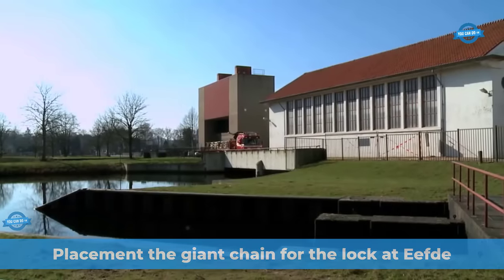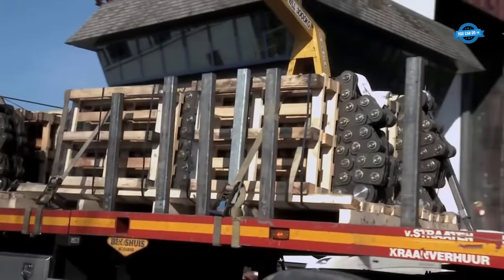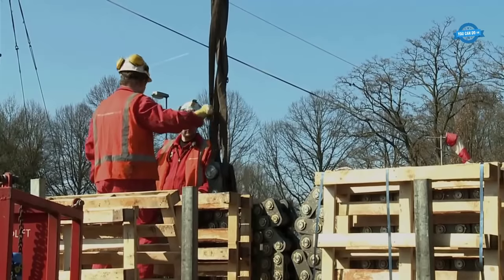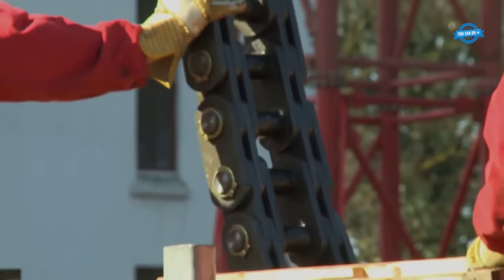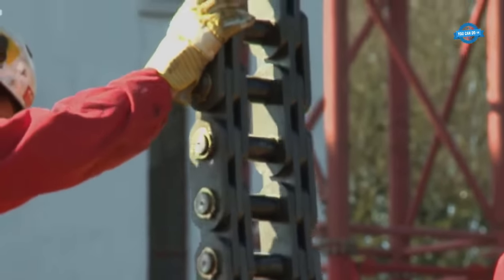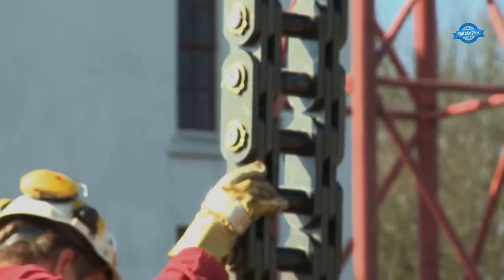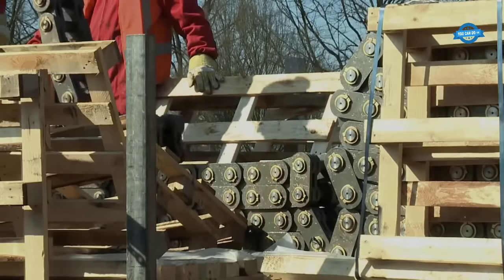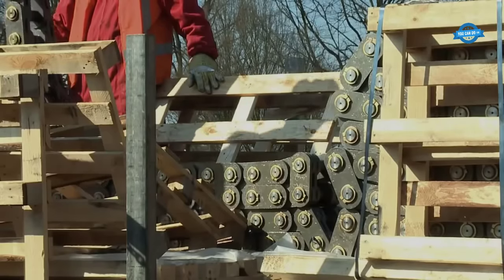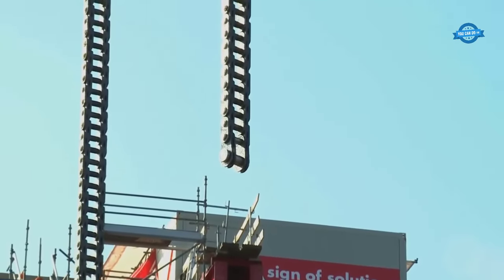The placement of the giant chain for the lock at IFTA is a feat of precision and engineering prowess that significantly enhances the operational capacity of this hydraulic marvel. Typically, the manufacture of these specialized GALS chains requires 12 to 16 weeks. However, with unwavering dedication and intensive labor, Kobo managed to deliver these chains within an impressive six-week time frame.